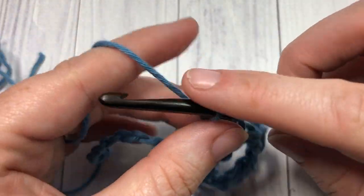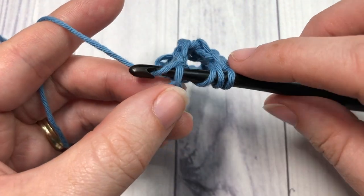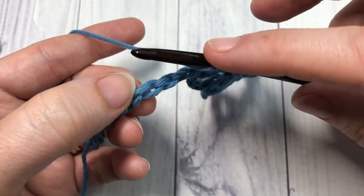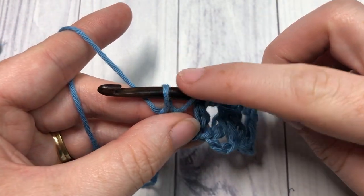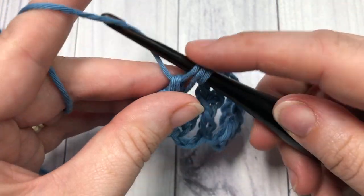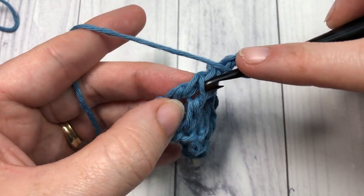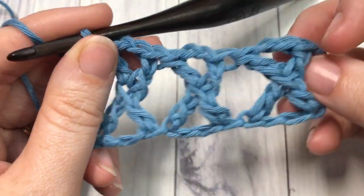I'll show you one more time. Yarn over twice, insert your hook into the next stitch on your foundation chain, draw up a loop, yarn over and pull through two loops — three loops on your hook. Then yarn over, skip the next two chains, insert your hook through that next chain, yarn over and draw up a loop. Work off all loops: yarn over pull through two loops four times until you have one loop remaining. Chain two, then double crochet back into the center of your cross stitch. That's the third one made.